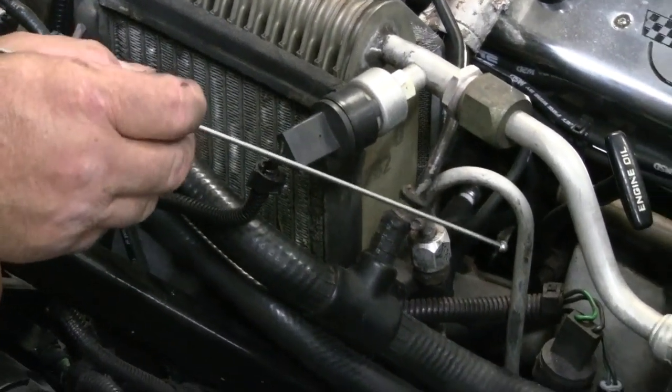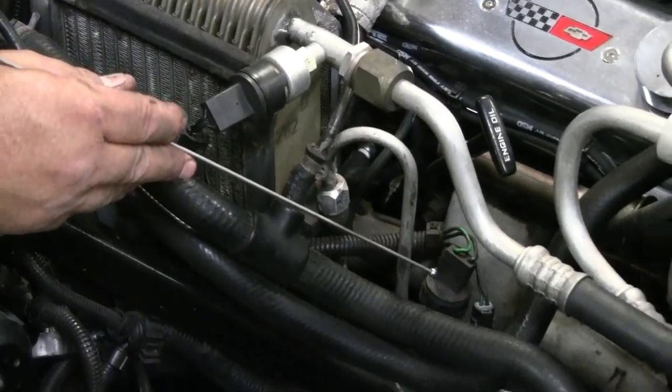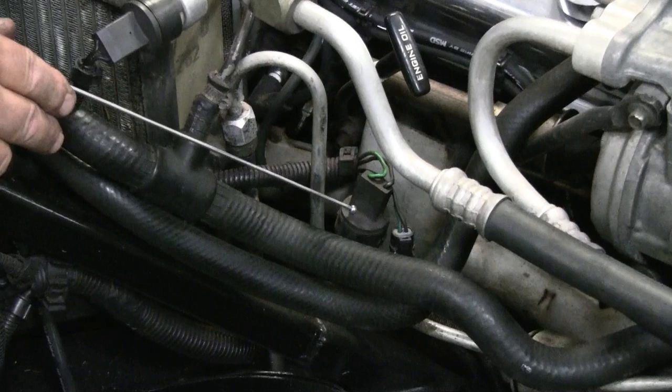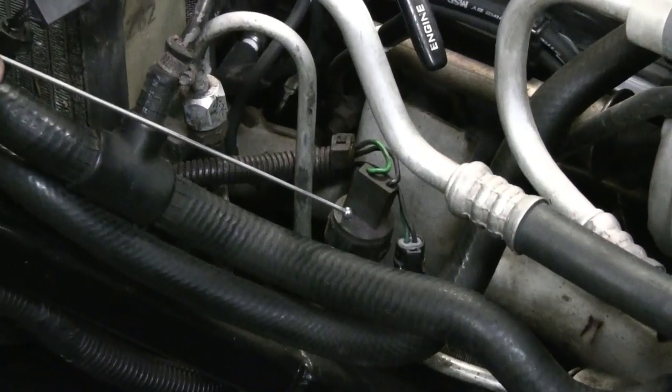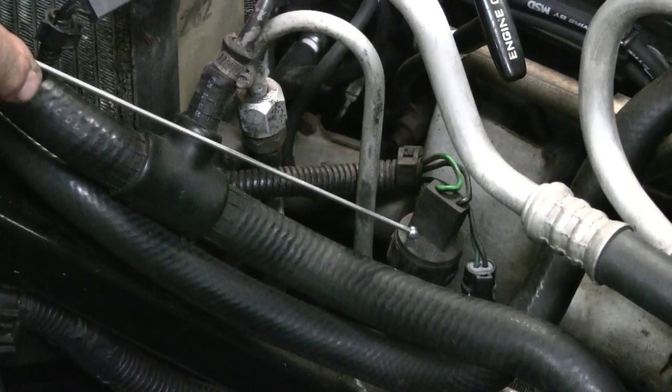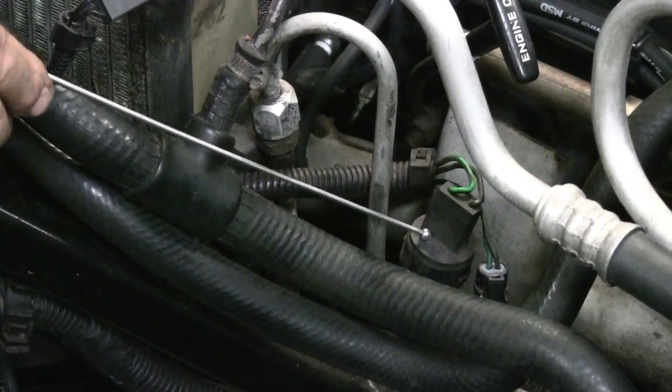Then we move on — we've got a couple of other switches. This switch would be the high pressure switch. So if by chance a condenser fan fails, for instance, this would cut the compressor and eliminate excessive pressure in the AC refrigerant system.